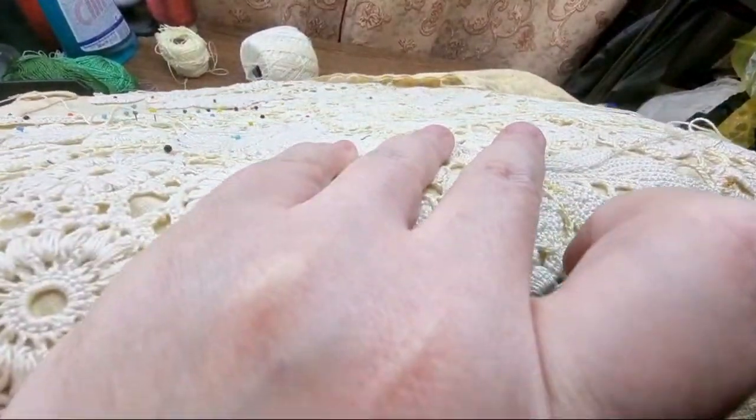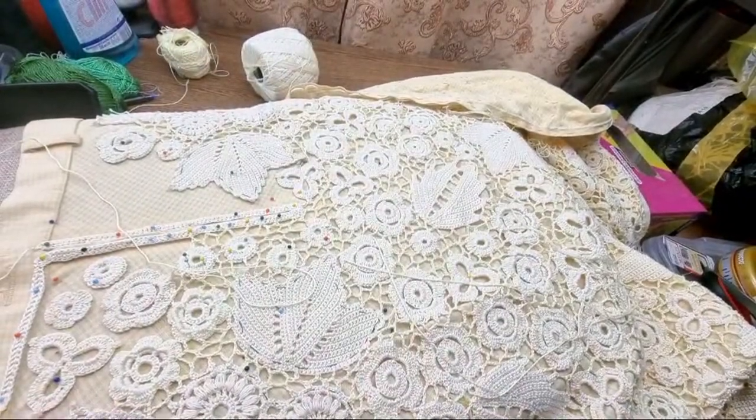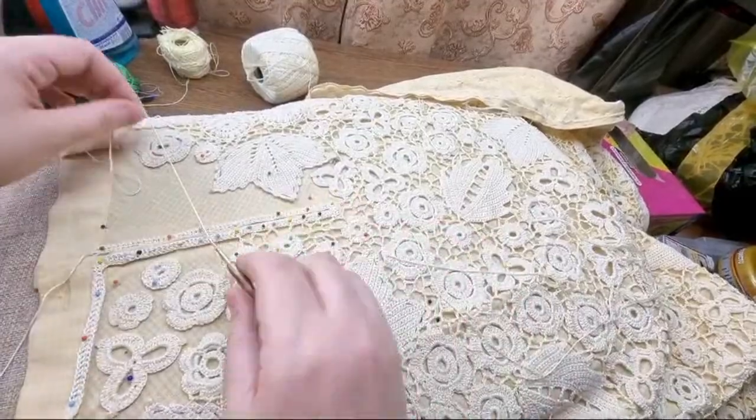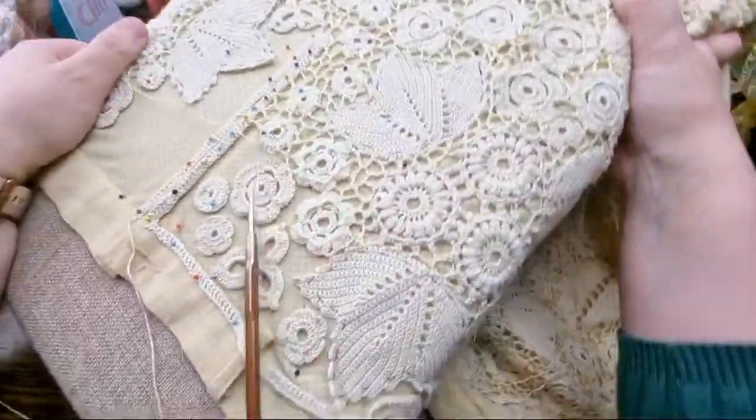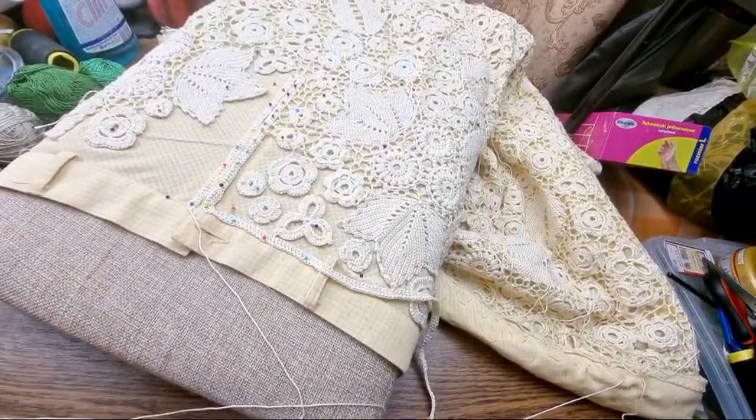I lost the hook — got it back. So much stuff going around.